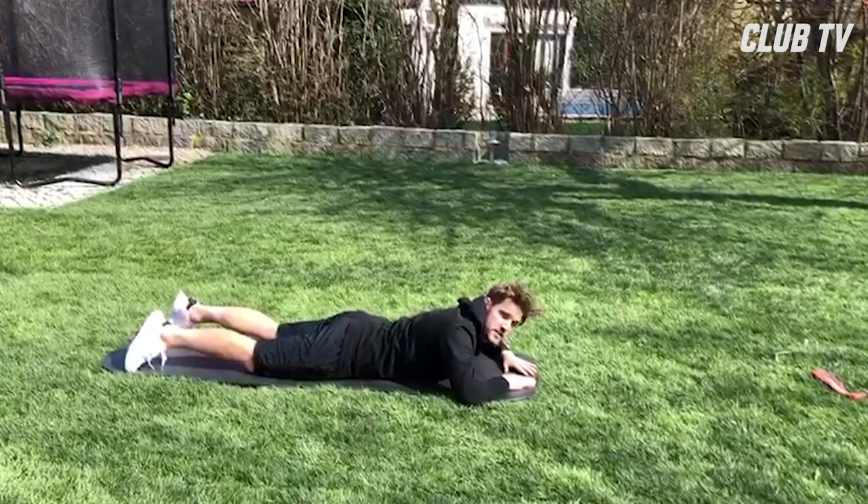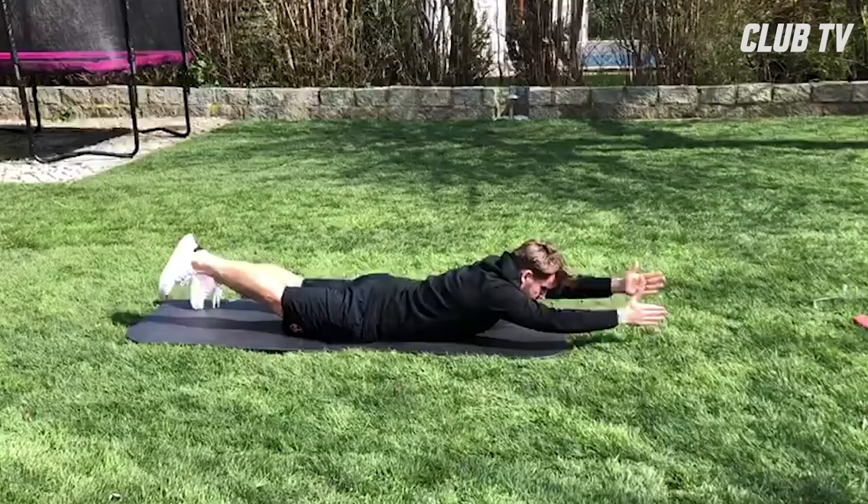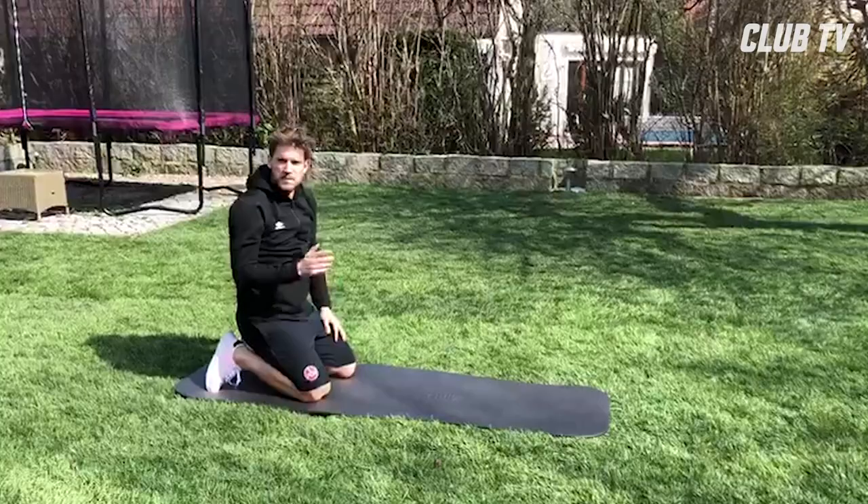Dann kommt die Holzhack-Übung – keine Ahnung wie sie heißt, ich nenne sie so. Das mache ich dann auch wieder 30 Sekunden und das Ganze kann man ein bisschen variieren.